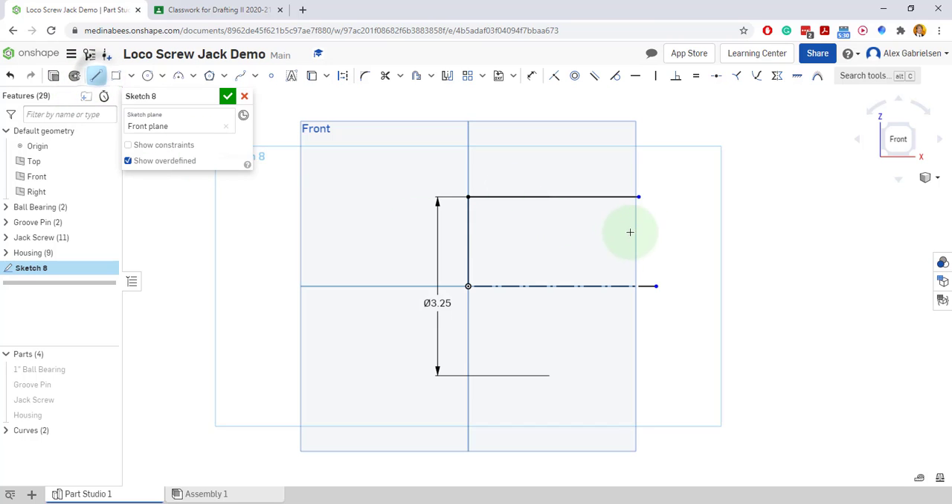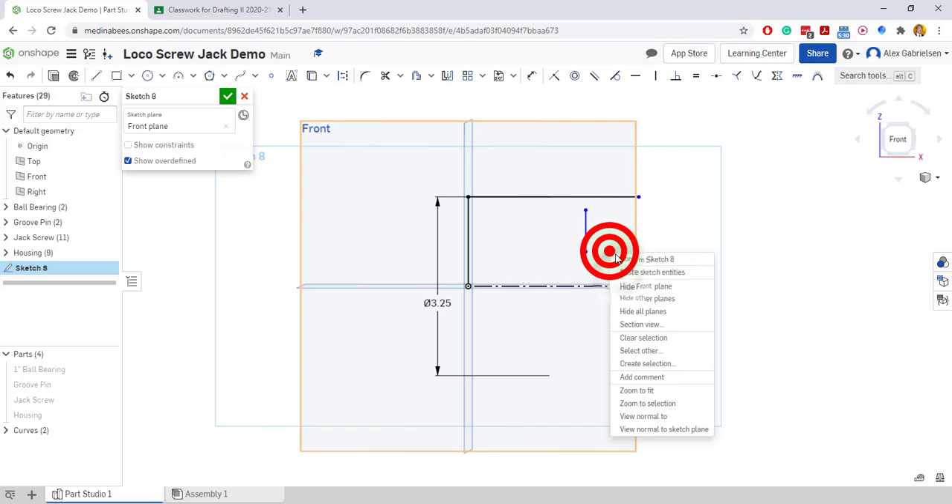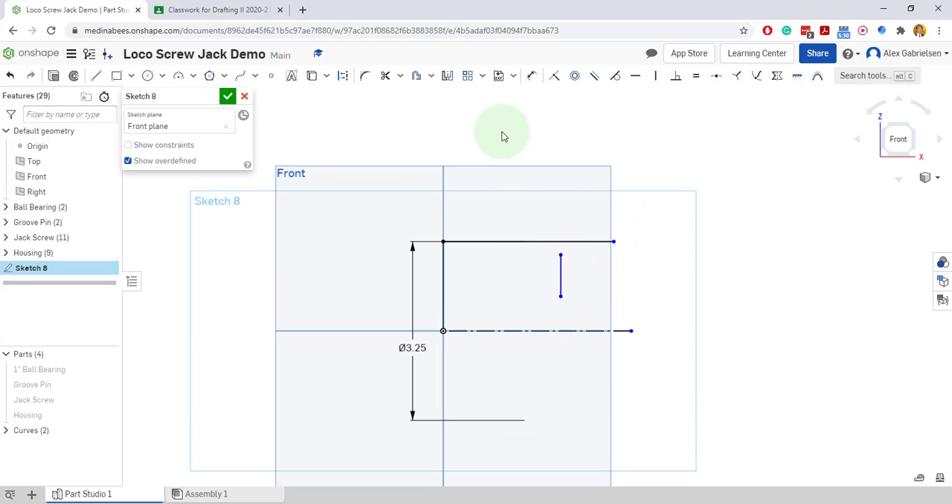I'm actually not going to dimension this line — I'm going to put a floating one out here. And I will put a dimension on it from this line to this line: two and one eighth.